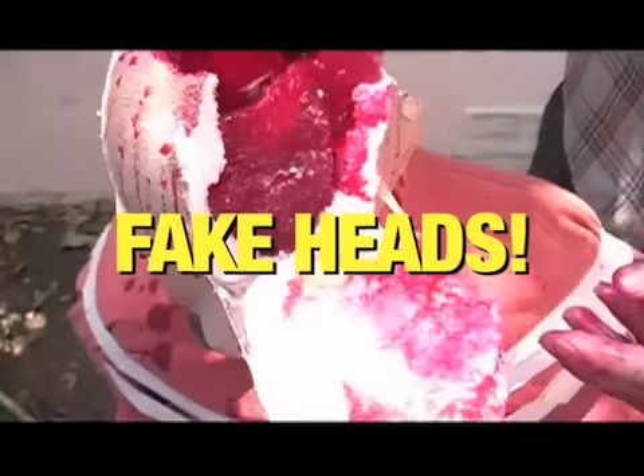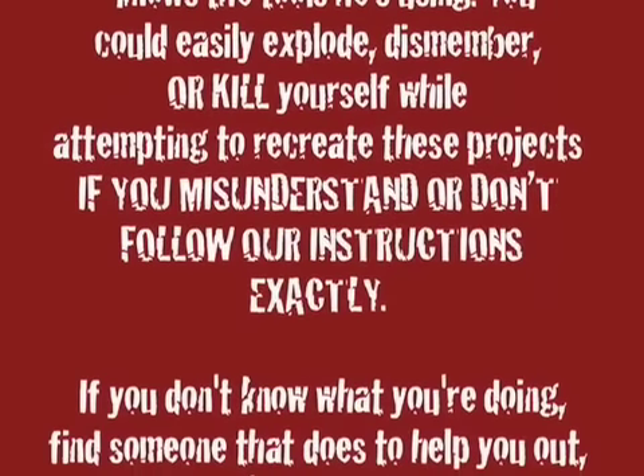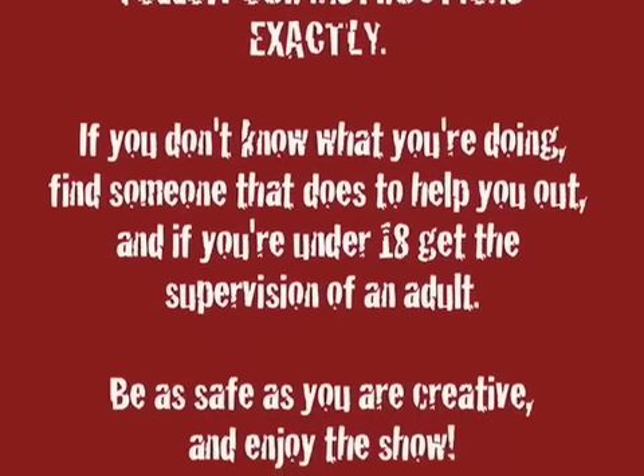Hello YouTube viewers, we're going to show you how to make fake heads on Backyard FX. You kept asking for it, so now you're going to get it — fake heads!